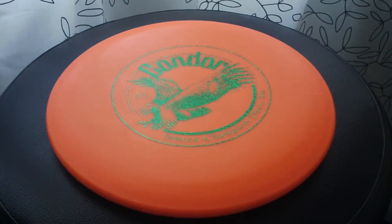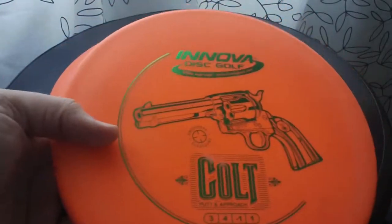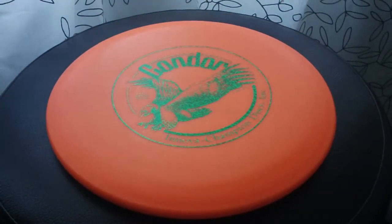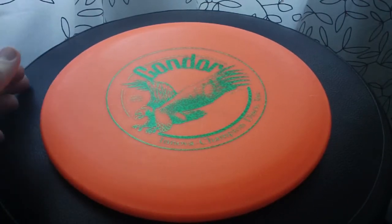Maybe there are times where I don't want to worry about losing one of my more expensive discs. The beautiful thing about the Condor and the Colt, and the main reason I keep them in the bag, is that they're both trustworthy, good-flying discs. But they're cheap — they're baseline plastic. And if I lose them or beat them up, it's really not that big of a deal. I grab another one and move on.